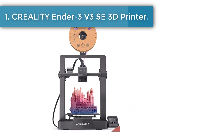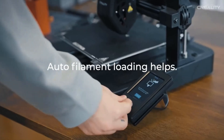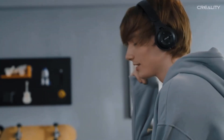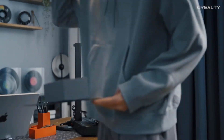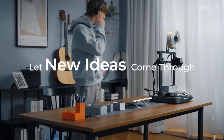Number one: Creality Ender 3V3 SE 3D printer. The Sprite extruder of the Ender 3V3 SE works well with PLA, PETG, and flexible TPU, unlocking your creative potential. The extruder is market-proven for its reliability, as over 500,000 units have been shipped worldwide. The Ender 3V3 SE is compact, simple, and elegant, combining neat XYZ-axis smooth T-shaped profiles and low-key tensioners for a sleek look.